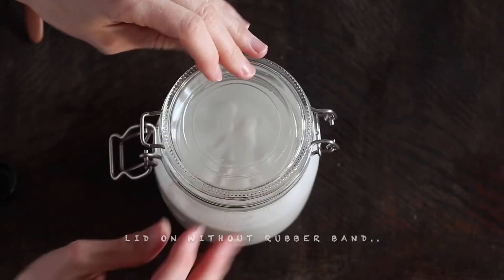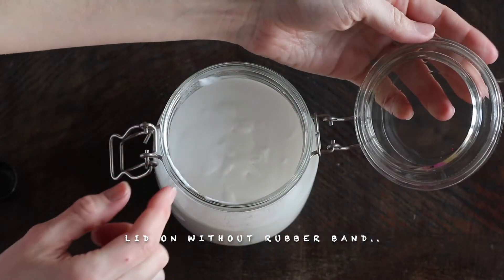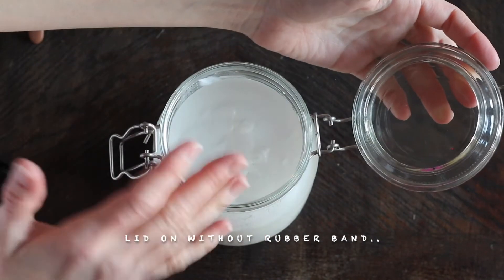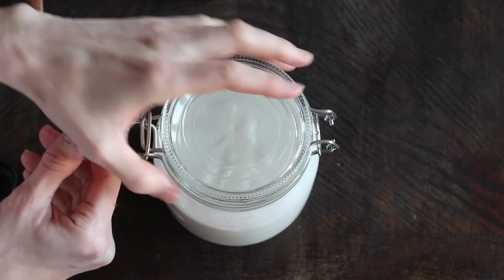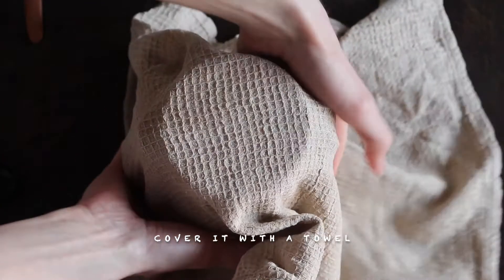I have this lid on, and I took the rubber band off so it will let out some air if it builds up some CO2. Just to cover it, like, in my bathroom.